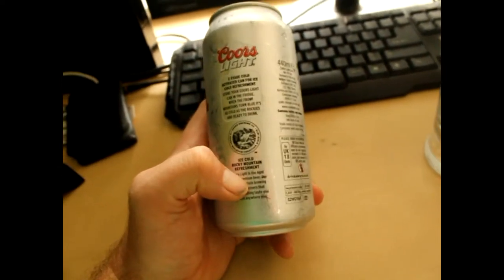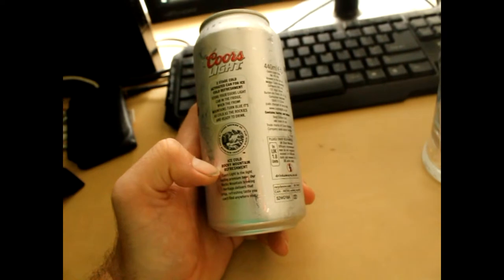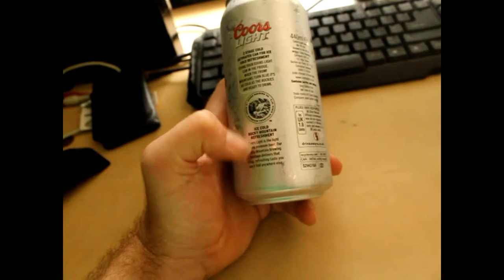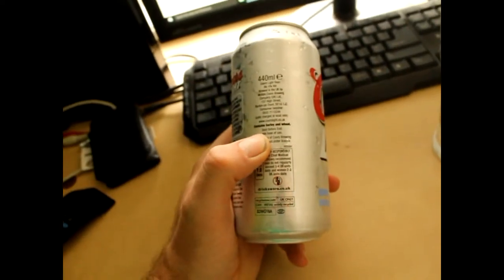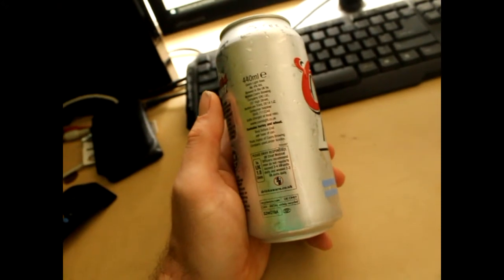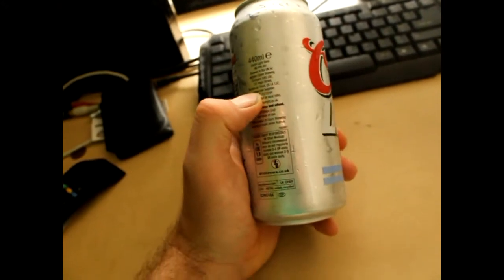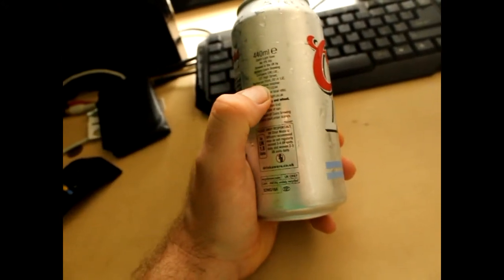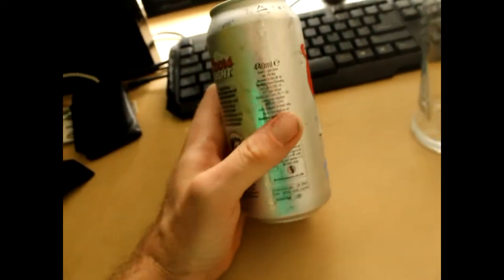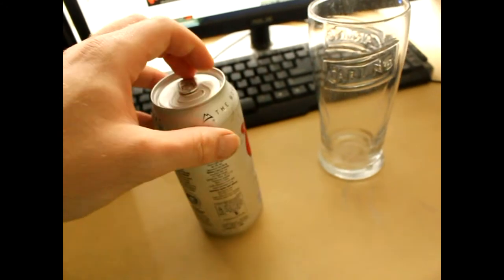Can I just stop them there? I won't call this a premium beer. 'Our Rocky Mountain Brewing Heritage delivers that crisp refreshing taste you can't find anywhere else.' For me the issue with this beer is that it's lacking in taste really. And it's made locally to me in Burton-on-Trent. So yeah, let's open this up.